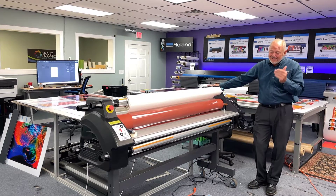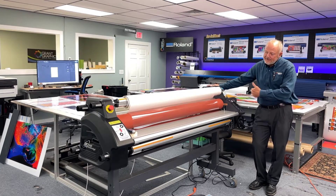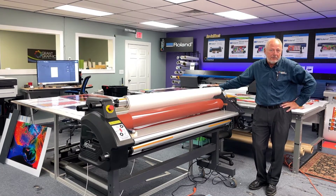Hi, I'm Skip Grants, and I'm here with the Royal Sovereign Sigmont Laminator 65-inch new model with some really incredible features on it.